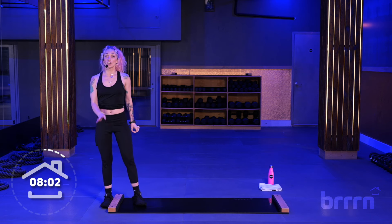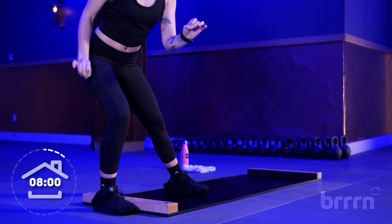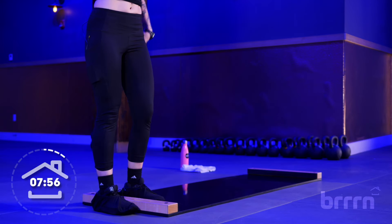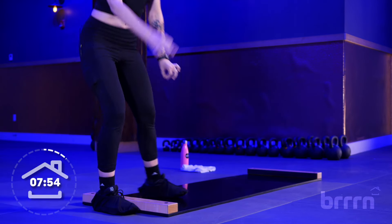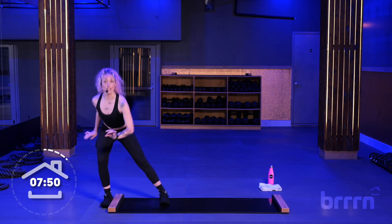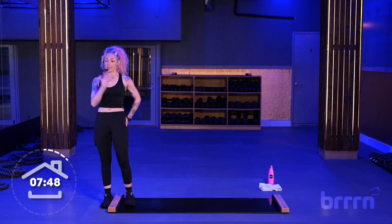Shift your weight back in your right heel and up. Three, four. One, two. Now we're going to drop the beat to two — go a little faster. Down and up. Down and up. That's right. Chest down, but booty back. Squeeze at the top.